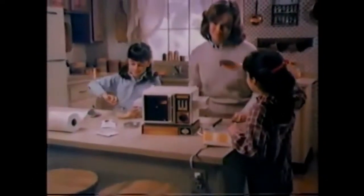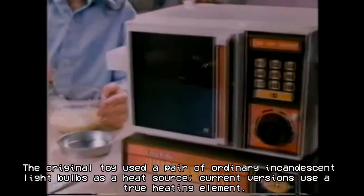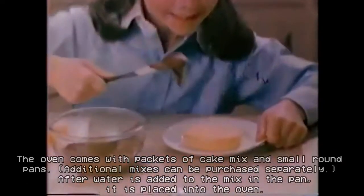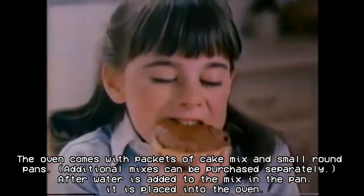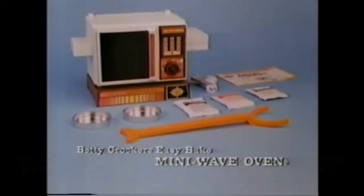Chocolate and a yellow cake in an Easy Bake Mini Wave Oven. Pour in the mix, it's lots of fun. Bake 10 minutes till it's nice and done. You can ice the cake that you bake in an Easy-Bake Mini-Wave Oven with Betty Crocker Mixes from Kenner.